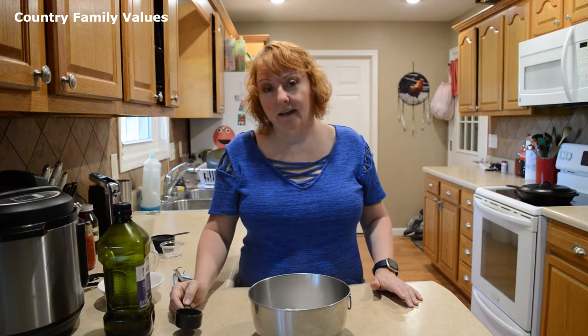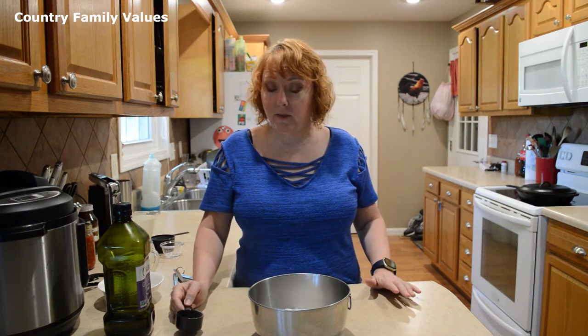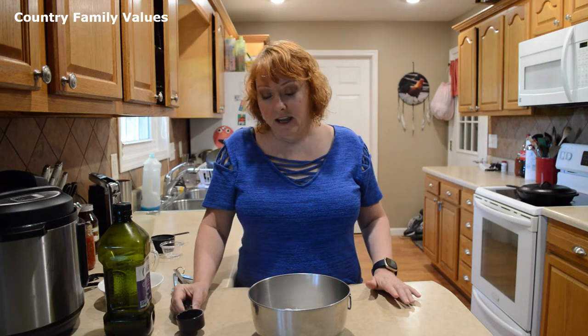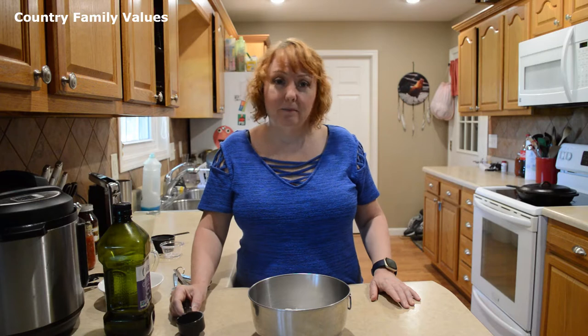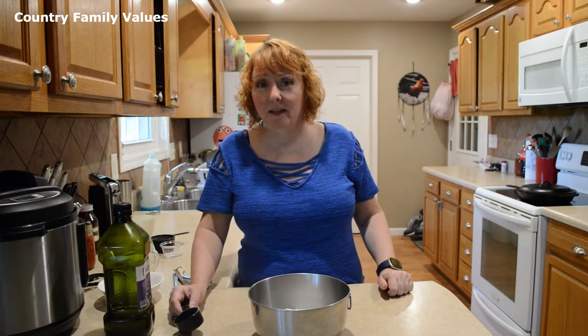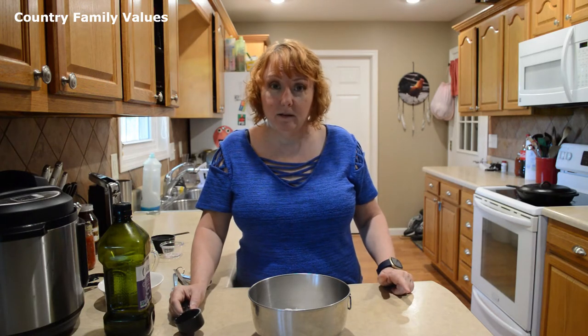If you're going to make these like cornmeal pancakes, you know, if you're going to serve them with syrup, then you're going to want to probably go towards the sweeter end of things. If you're planning on serving them with beans, greens, or a country-type meal, you may want to not make them as sweet. But it's really kind of up to you guys.